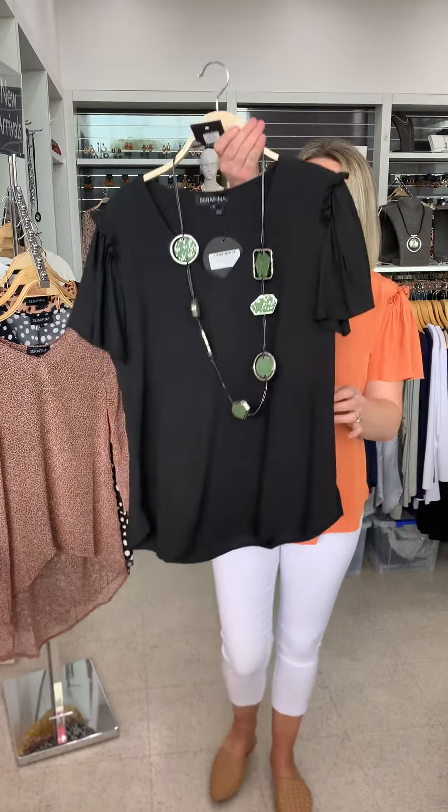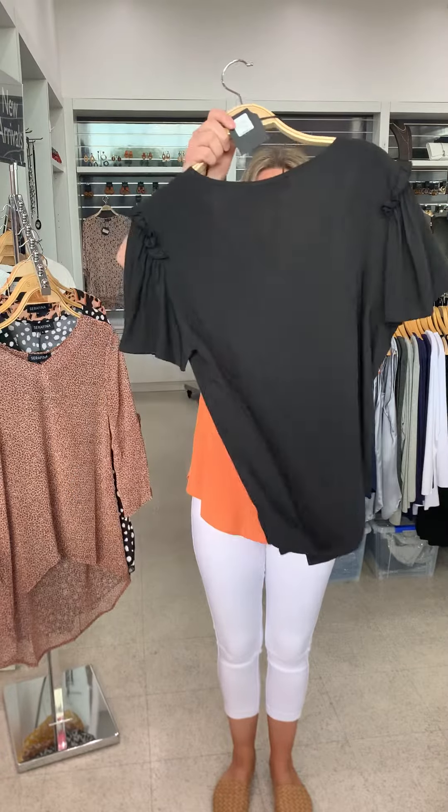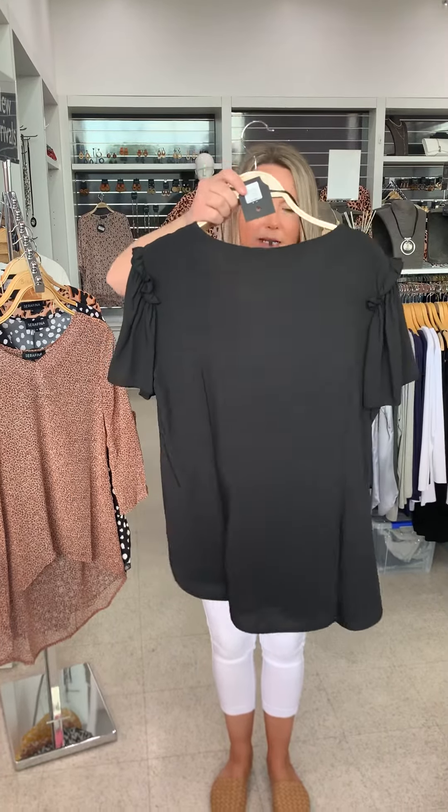The top that I have on also comes in a black — so this is the other colour in that one. It's a little bit harder to see all the detail but it is exactly the same as the coral, and I've just shown it here with this lovely chunky green necklace. I'll pop this one on so you can have a closer look.